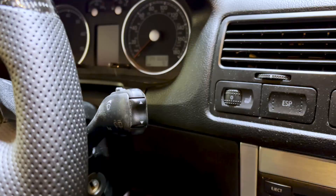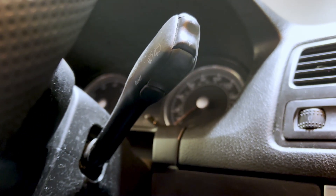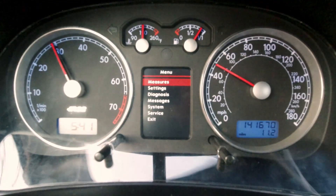We are in the R32 now going out for a drive to show you how the cluster works and some of its functionalities. To access the cluster, it's super simple — on the windshield wiper stalk underneath there's a reset button. Hit that reset button and it will bring up the main menu for the MFA cluster.